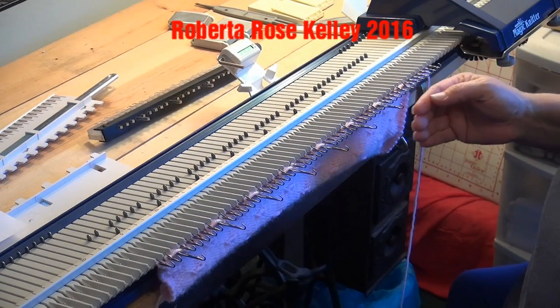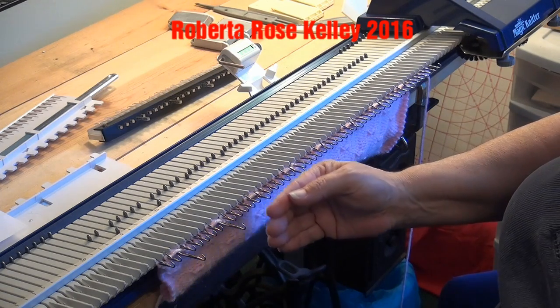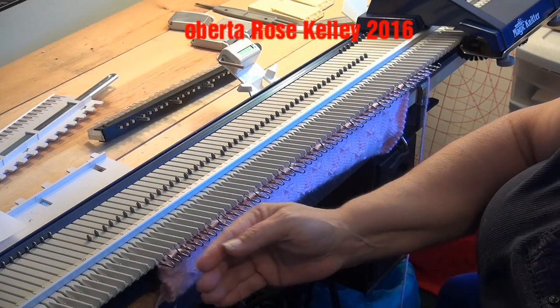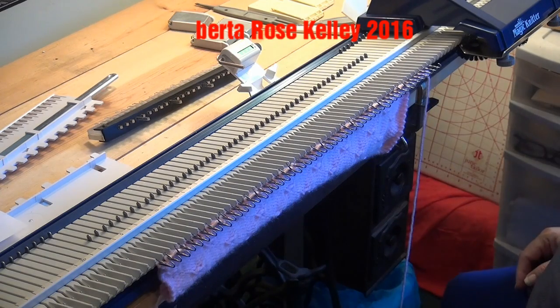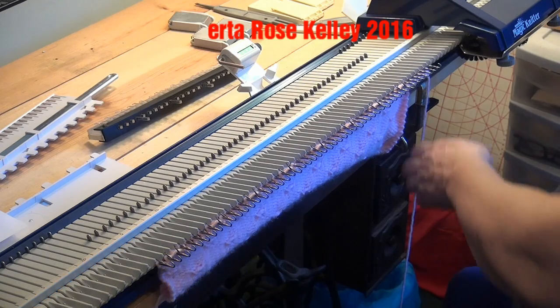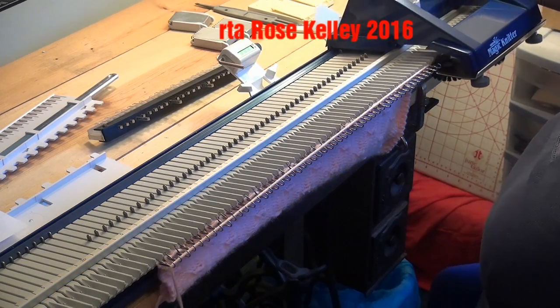Push those needles back. I could even use my needle pusher to push them all back at once. But I don't mind — even though I like to do things fast on the machine, I don't mind sitting here and taking my time. Lay the yarn across, knit the two rows.